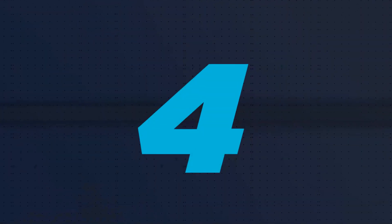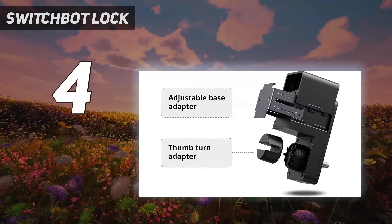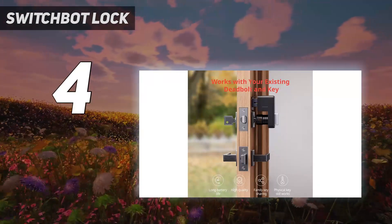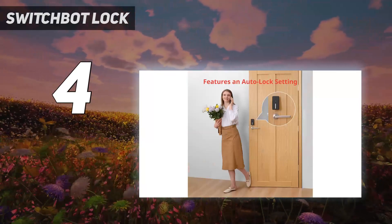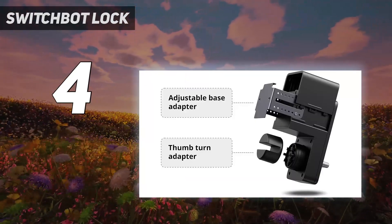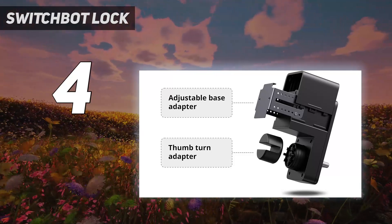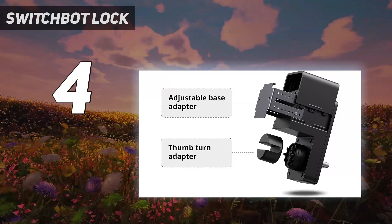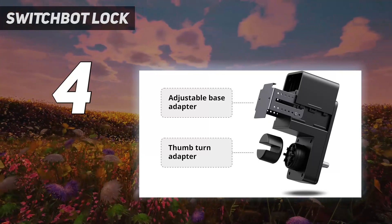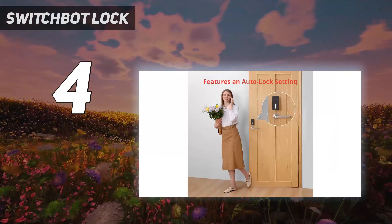Coming in at number 4: the SwitchBot Lock. If refitting your entire door lock sounds like too much hassle, you're in luck. The SwitchBot takes a much simpler route — instead of complex internal machinations, it simply rotates your existing door lock's thumb turn to lock and unlock your door. It also comes with a magnet to detect when the door is left open. This is pitched as a cheap and effective option that's also temporary, making it great for renters. It's effective enough and easily removable, and it supports all the key smart home standards.